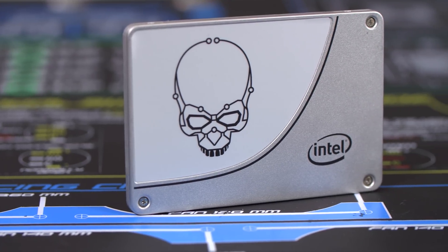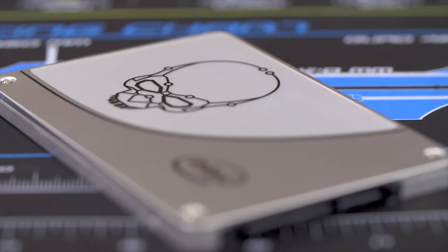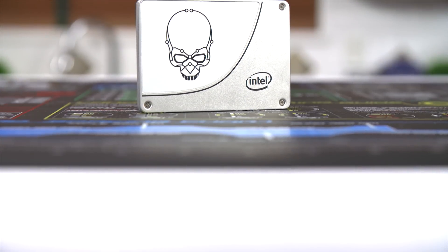Save on Intel's 730 Series SSDs during Intel's President Week Sale, February 22nd to March 1st, 2015. Click to learn more now.